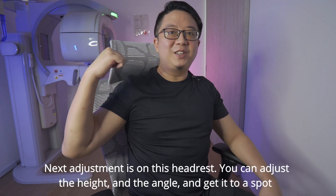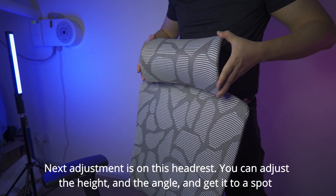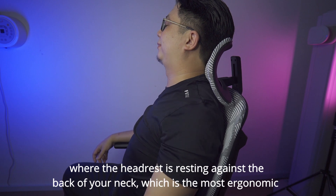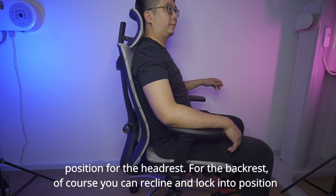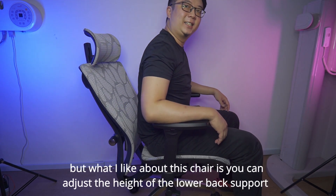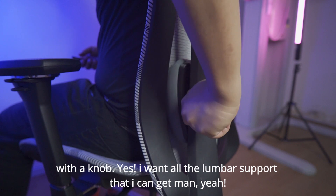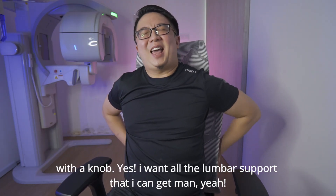Next adjustment is on this headrest. You can adjust the height and the angle and get it to a spot where the headrest is resting against the back of your neck, which is the most ergonomic position for the headrest. For the backrest, you can recline and lock into position, but what I like about this chair is you can adjust the height of the lower back support with a knob. And yes, I want all the lumbar support that I can get, man.